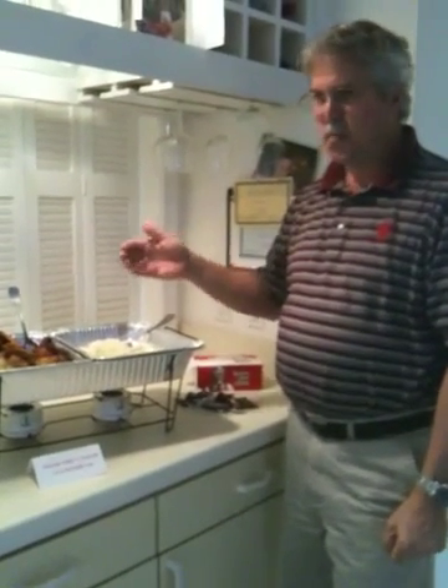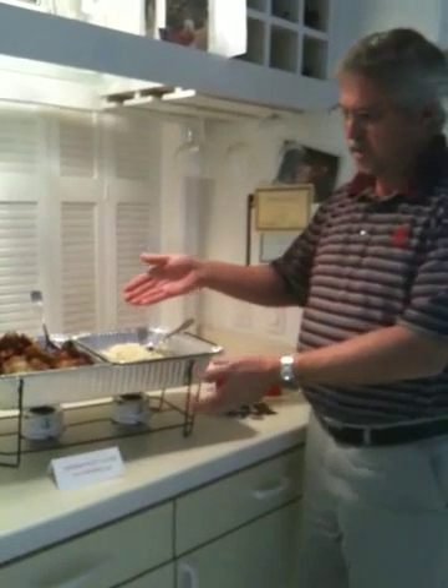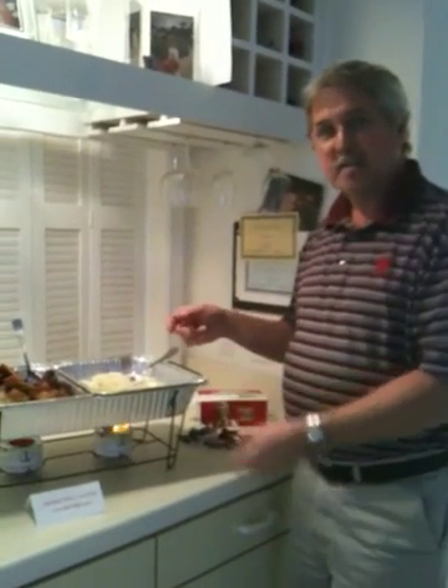Imagine this Super Bowl Sunday — you're going to have to run at a certain time, hit traffic jams, be late, miss the game. Instead, go ahead with the Score Wire Chafer: buy your food hours before the game, set it up, have it hot and ready, and enjoy your guests, your food, and the football game.